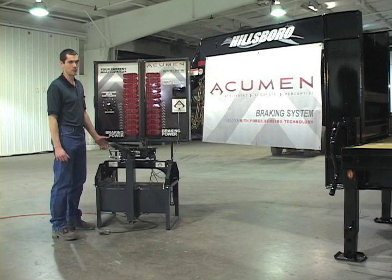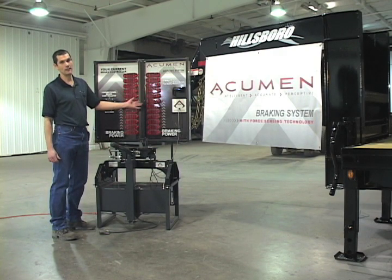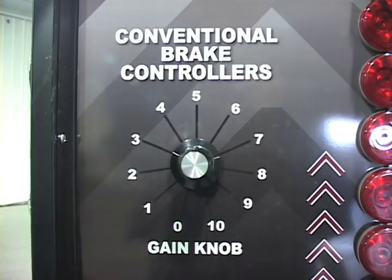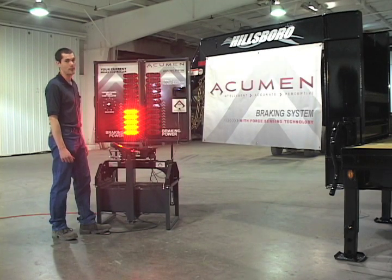Here we have a display stand that represents a conventional brake controller and the Acumen braking system. With a conventional brake controller, you are required to set a dial reading. This represents the amount of power that can be sent to the trailer brakes.